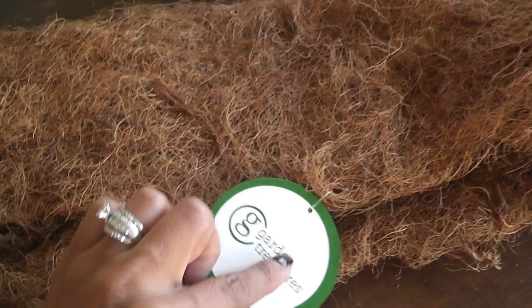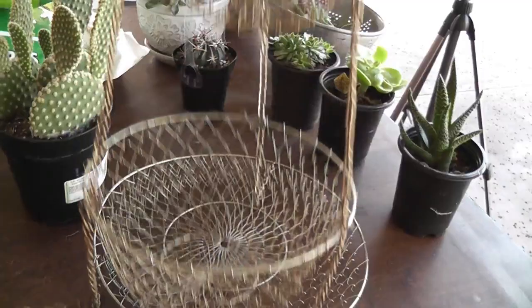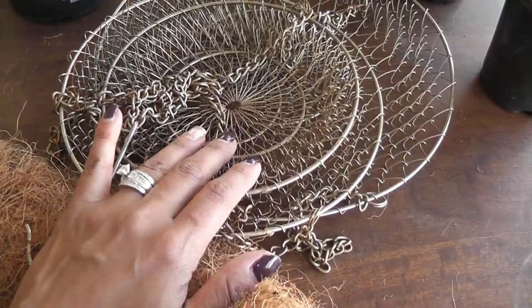I picked up some of this at Lowe's. It is from their Garden Treasures collection — it's some sort of moss. I got it because I'm going to line these baskets with the moss to make a hanging succulent arrangement for outside in my backyard hanging on one of my trees.